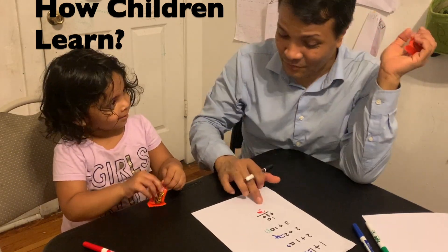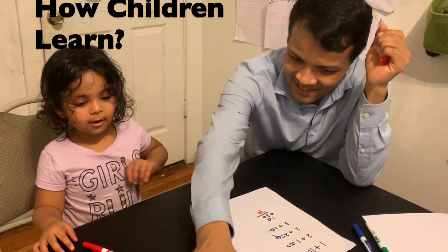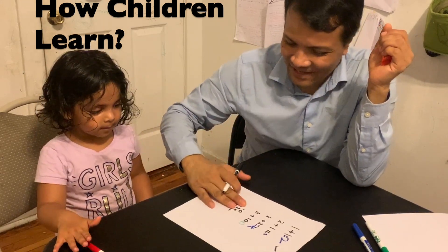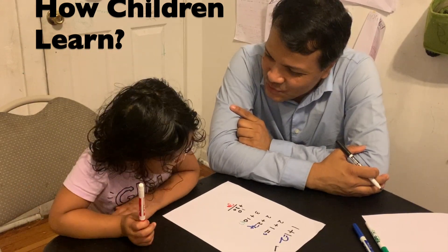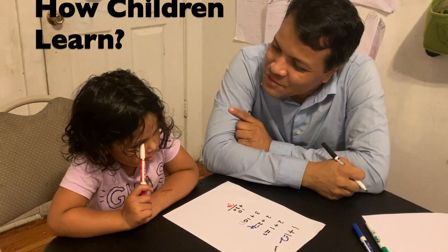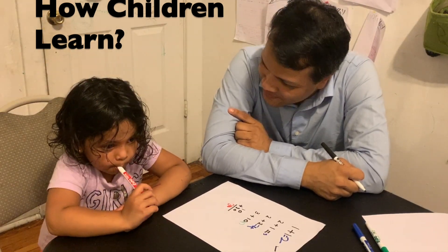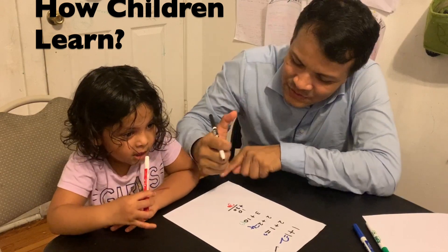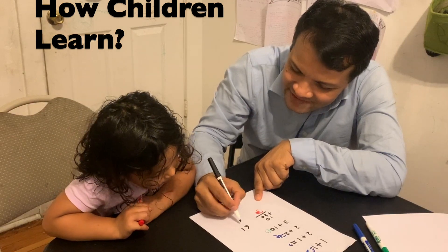Now you have two candies. That one's for my brother and that's for my mom. No, not yet — you have to get one more right. I'm going to make it a little difficult so that you cannot count on fingers. We have to change our strategy. Let's see: 61 plus 60.